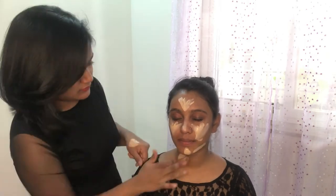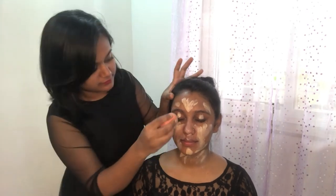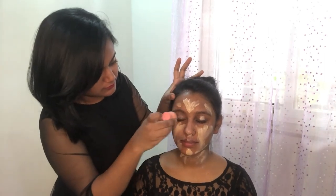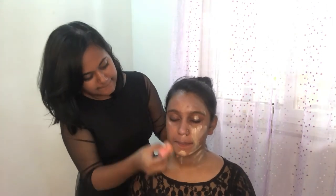I'm applying the foundation all over the face and neck, and with the help of a blender I'll start blending it really smooth and nice. Keep blending it really well to get that smooth, even, and seamless look.